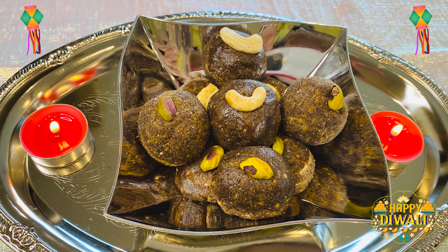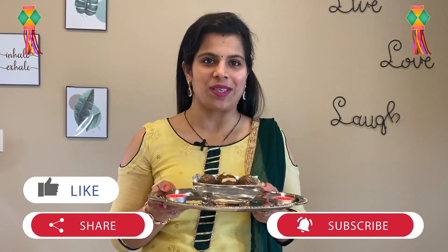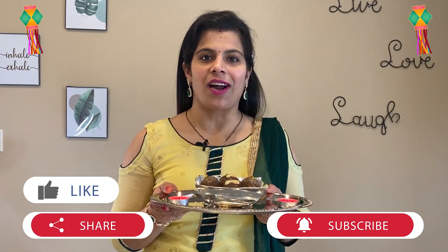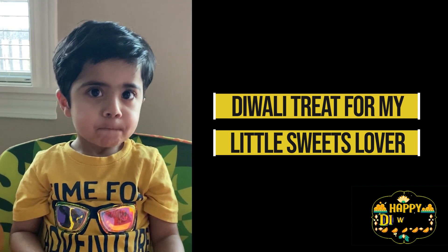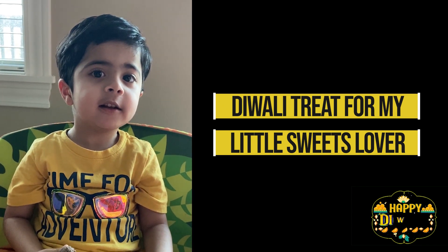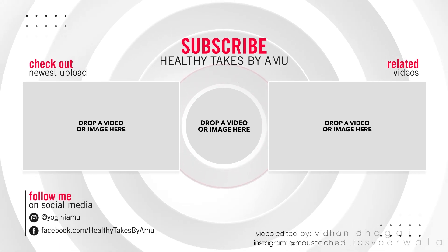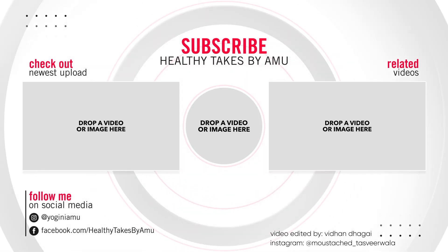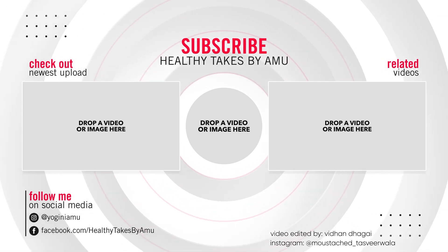We have made these with 2 tablespoons of ghee. You must try this recipe and enjoy this guilt-free sweet! If you like this recipe, please like it, share it, and don't forget to subscribe to my channel. Thank you!